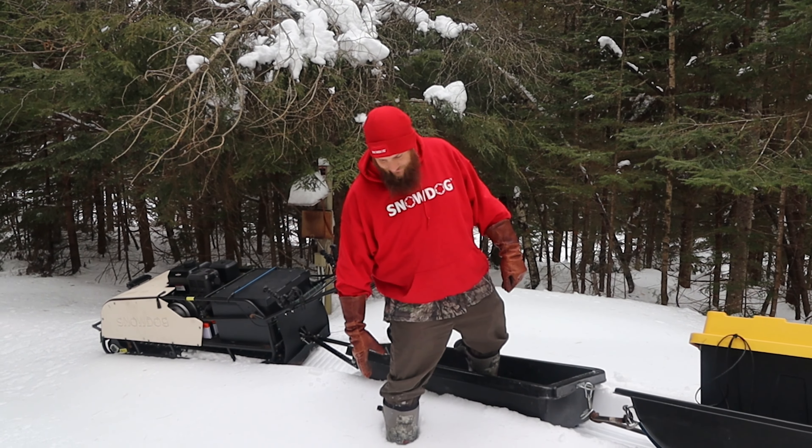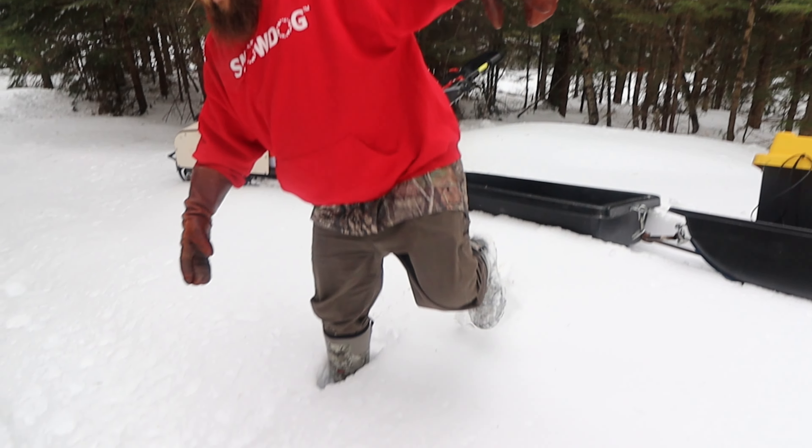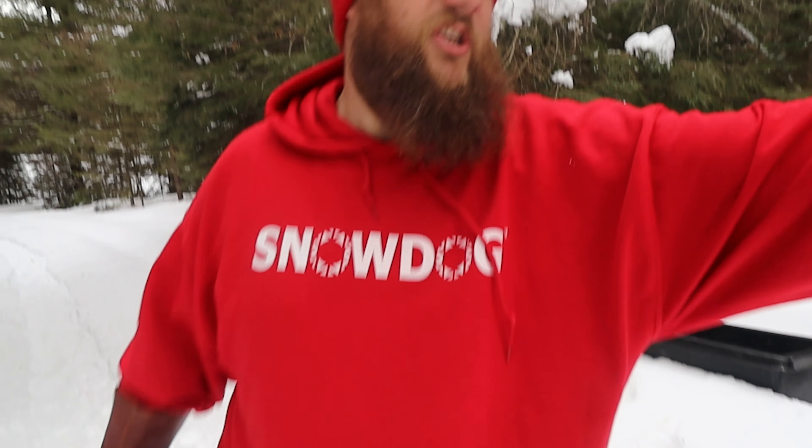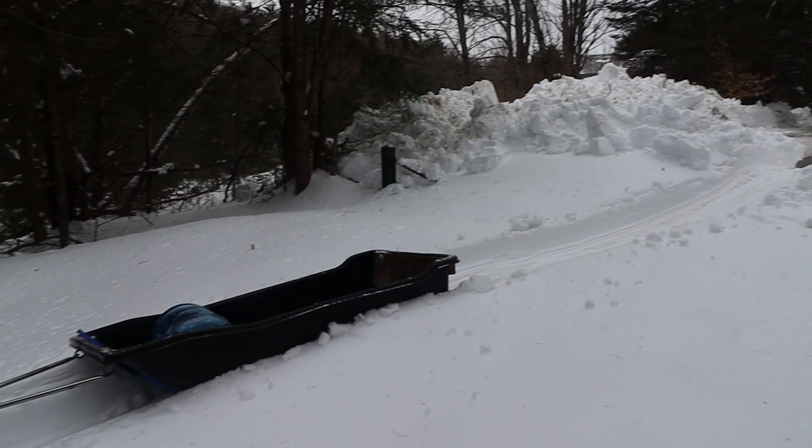As you can see, I'm sinking in off the trail — but we made it over the big snowbank. You can see the path I cut through right there. It was about a 5-foot snowbank. Now we're going to run down the trail and head into camp.